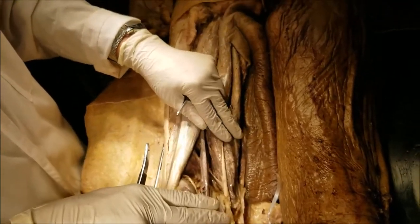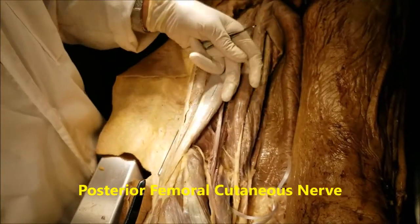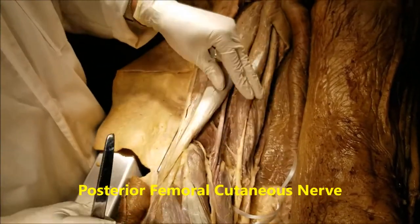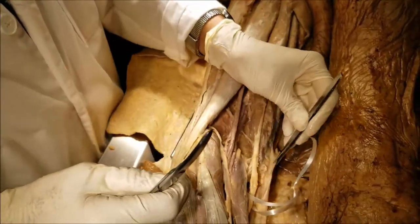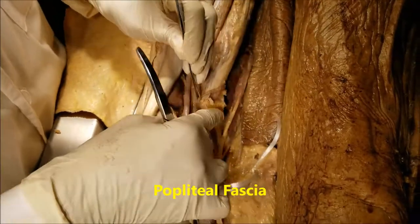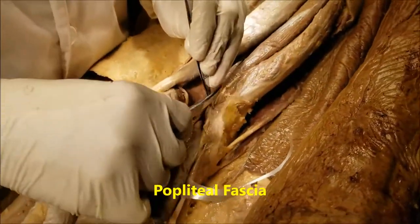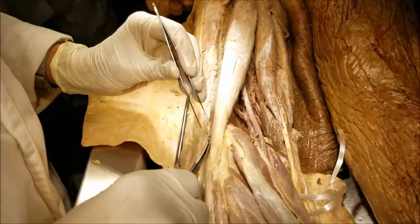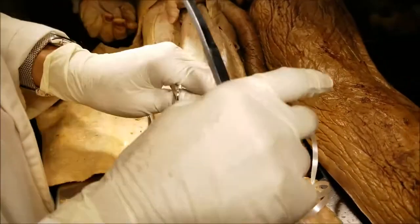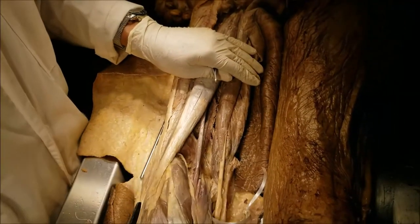The roof of the popliteal fossa is composed of a superficial fascia, which contains the posterior femoral cutaneous nerve, which has been removed. Under that it also contains a deep fascia, which is the popliteal fascia. The margin of the popliteal fascia is visible here; the rest has been removed. This popliteal fascia is actually a deep fascia which is continuous with the fascia lata above and with the crural fascia below.